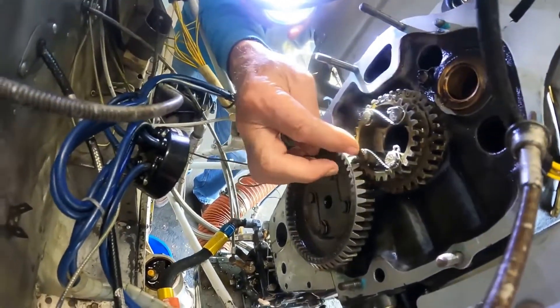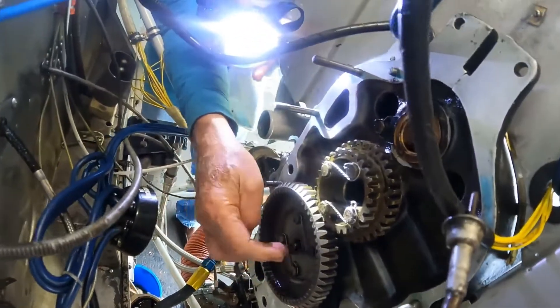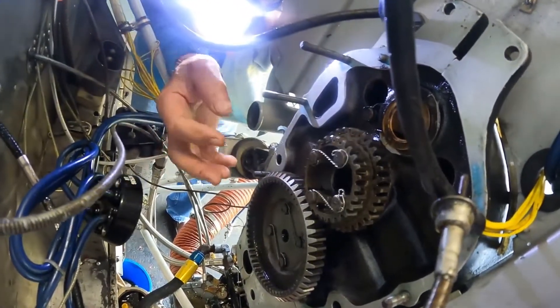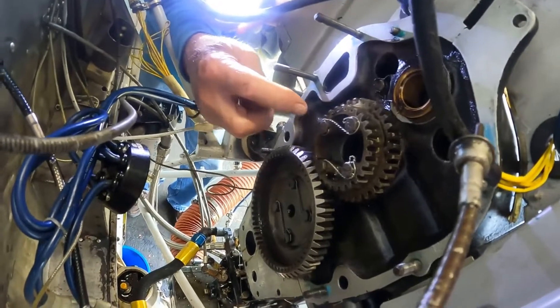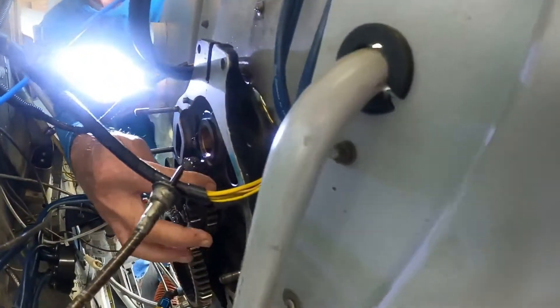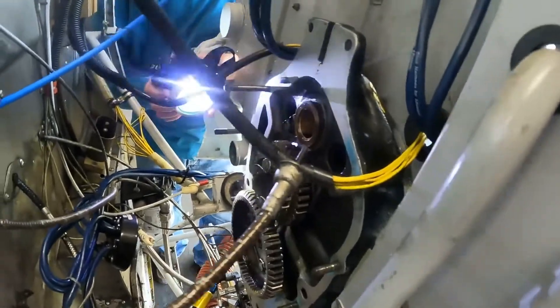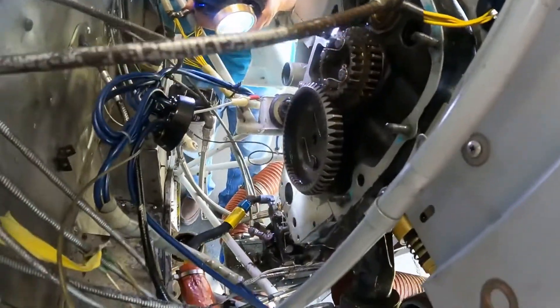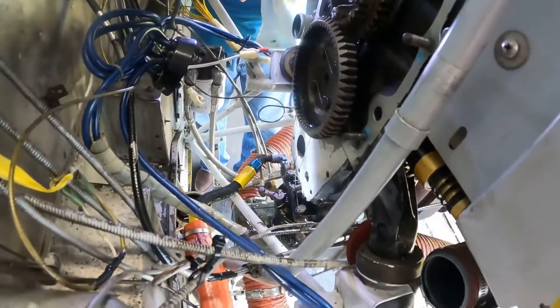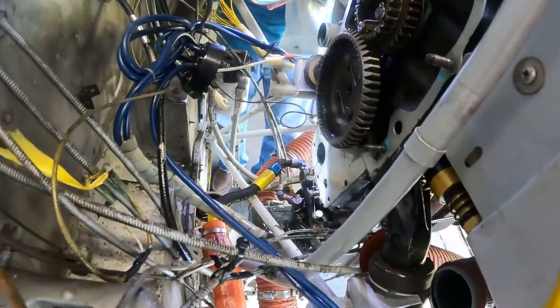You remember you have the two little marks when you put it back together, and then you safety wire these in. Your mags go in here — they drive off of this gear and this gear — and your starter comes in and drives off this gear. And then down here at the bottom is where your oil screens are. That's your sump.